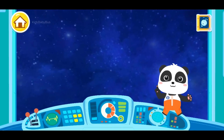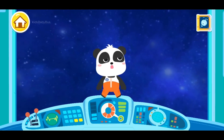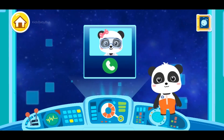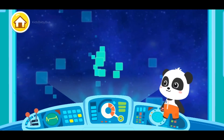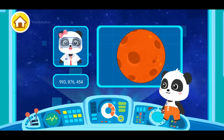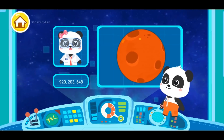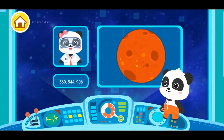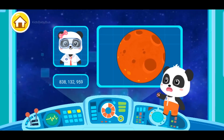In the space station, the astronauts are able to take off the heavy space suits. Someone's trying to reach us! Let's answer it! I am Dr. Mew Mew. Based on the environment of Mars, we speculate that there might be life on Mars. We hope you can head for Mars and take some photos for our research. Okay! We'll be sure to accomplish the mission!